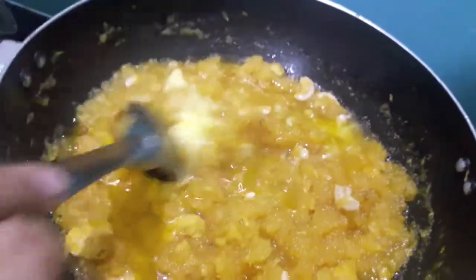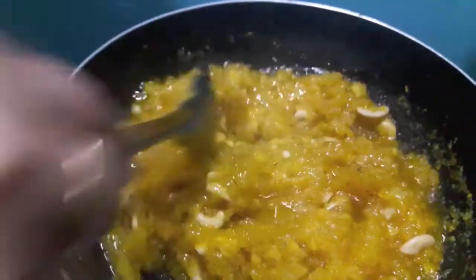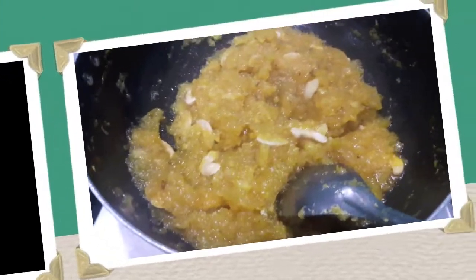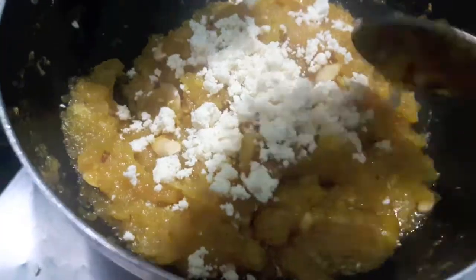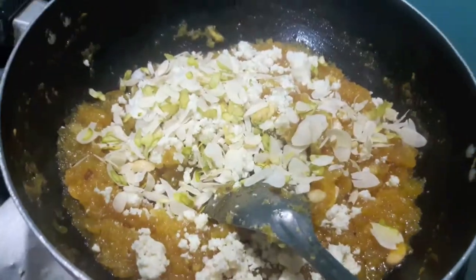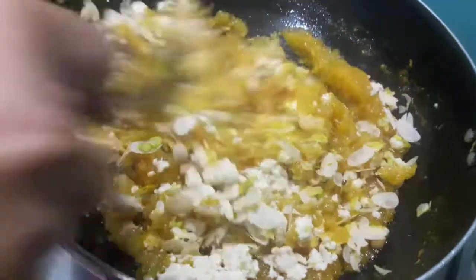Mix it and let it cook for about 5 minutes. Then I'll add almonds and pistachios finely chopped. Mix it and let it cook for about 5 minutes more.